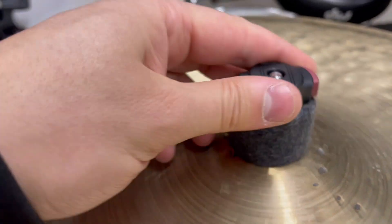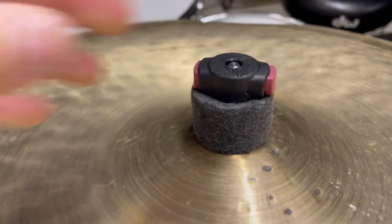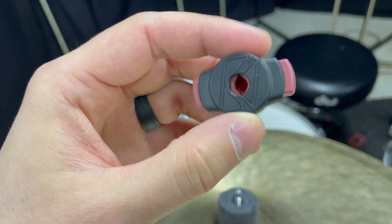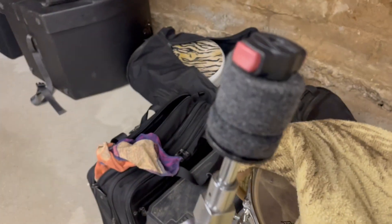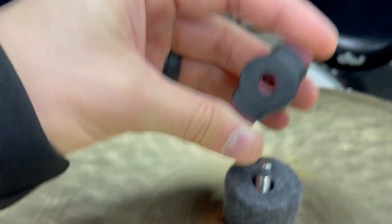Perfect for touring — saves time during setup, so you can spend more of your time preparing for a show, relaxing, and so on. Absolutely love these Tama Quick-Set Cymbal Wing Nuts. I've got them on all my stands. They save so much time, so can't go wrong with them. Hopefully this helps show you what to expect.